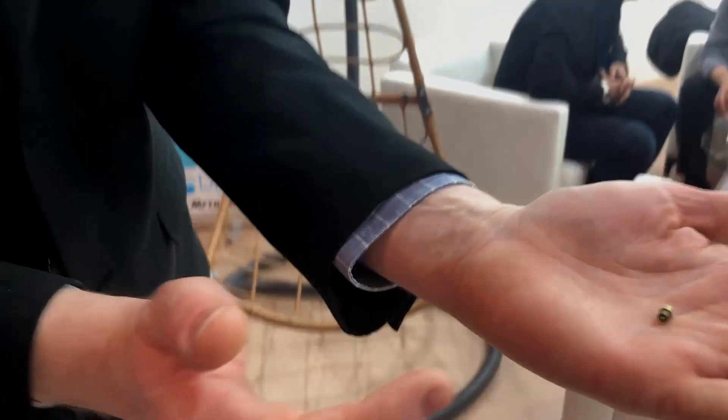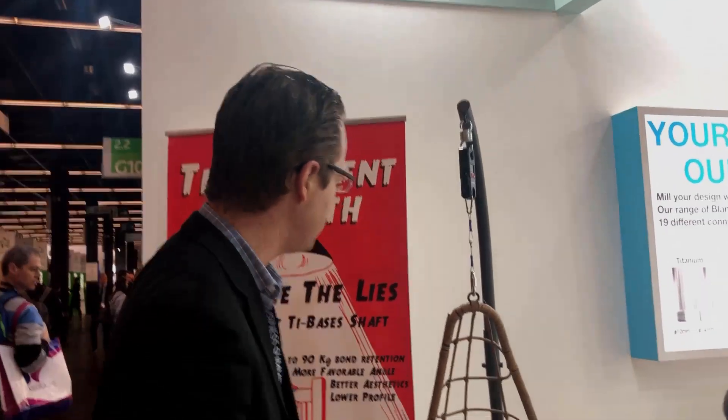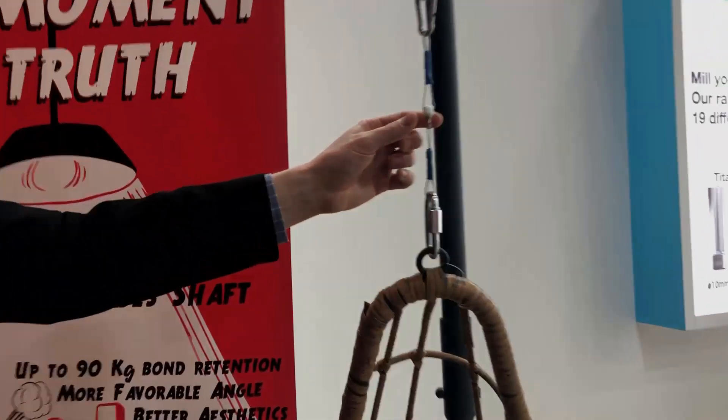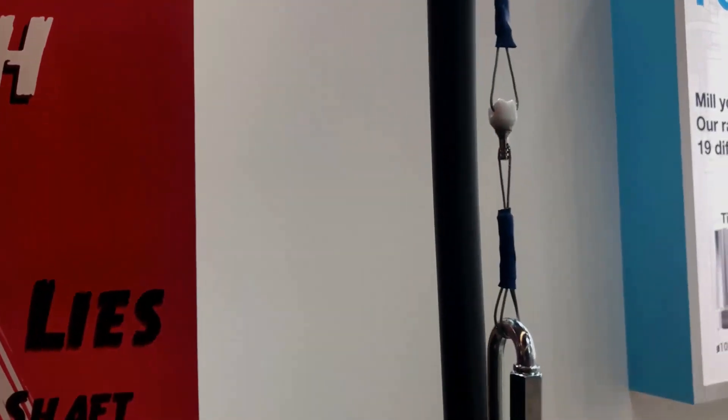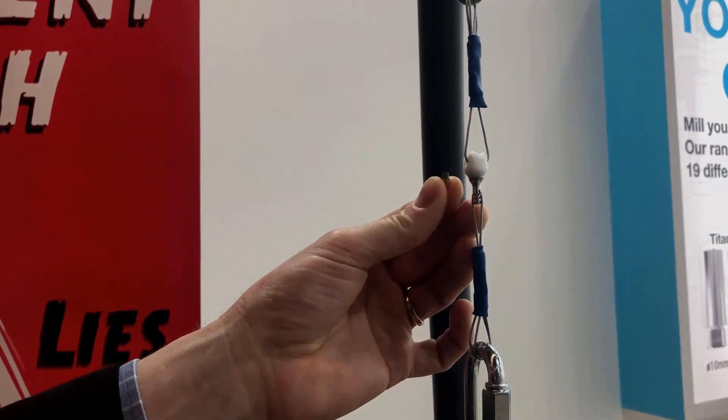Especially with angled tie bases — are those going to be efficient and effective enough to use in larger cases? One cool thing that Des here at the IDS has done is they've taken their Arum tie base, which is an angled tie base with a very small three millimeter tall bonded tie base, and with resin cement they bonded a zirconia crown to a metal analog with the Arum tie base.